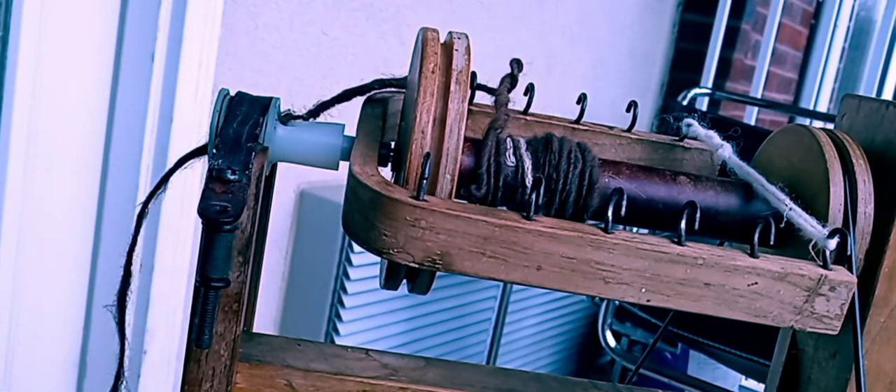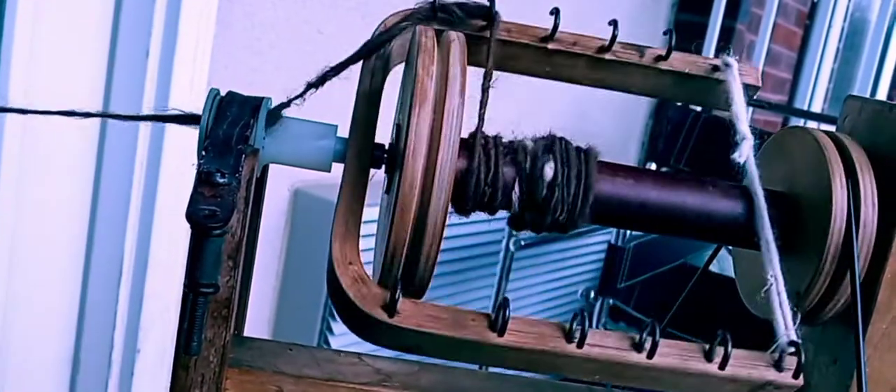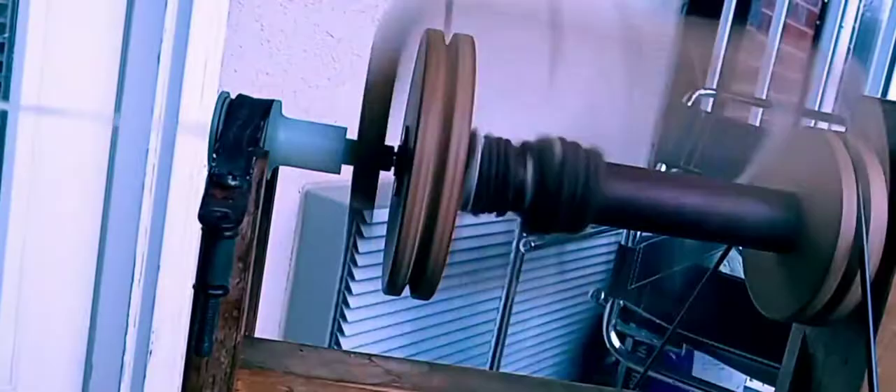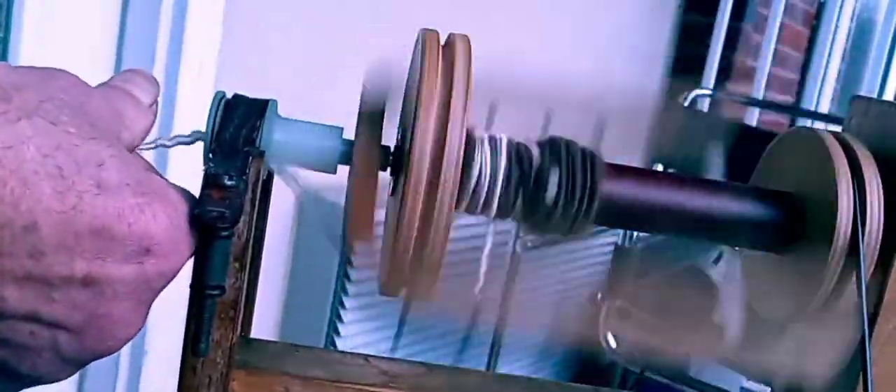These are the other things I carded the other day. But I also talked about spinning roving. The roving is so much more easier to spin. This is the way it comes — this is mohair roving. When I bought this, it came just like this. I didn't have to card it. It came in two sides like a rope. Roving spins much faster and easier. I can make it thick or thin.